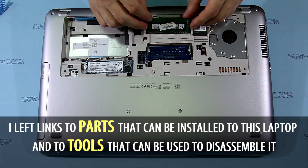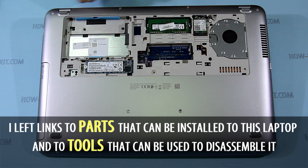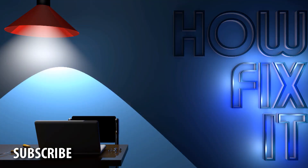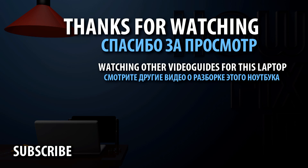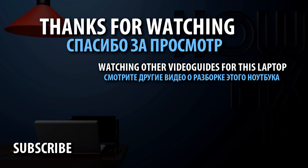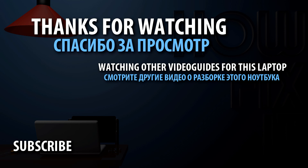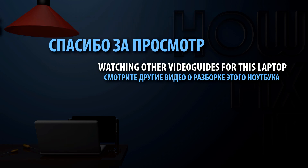To insert a memory module, slide it firmly into the slot at an angle and press the memory module down until it clicks into place. Let's go to the next video.